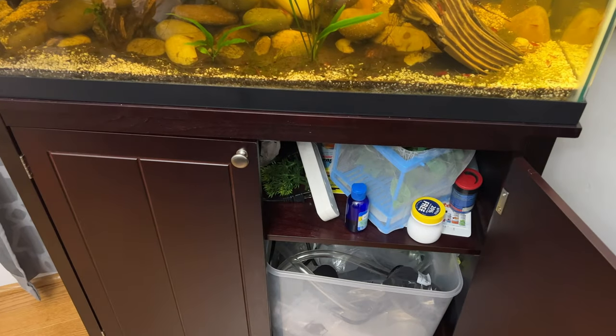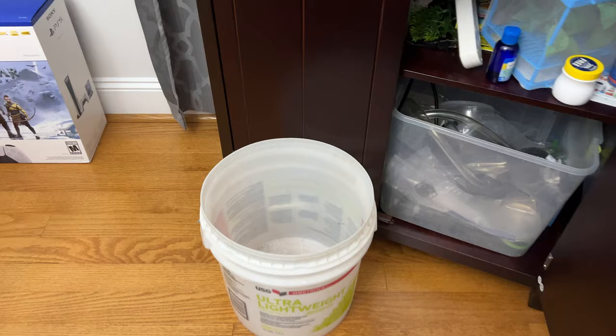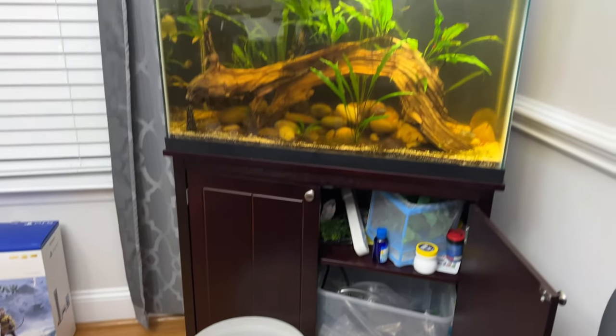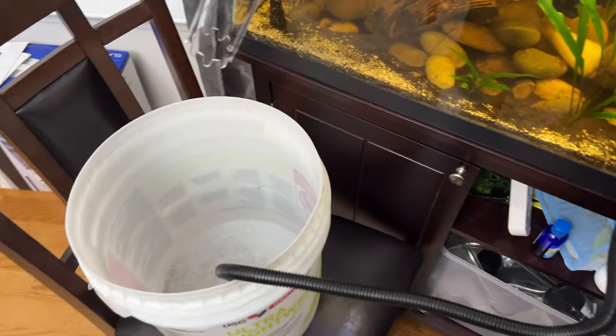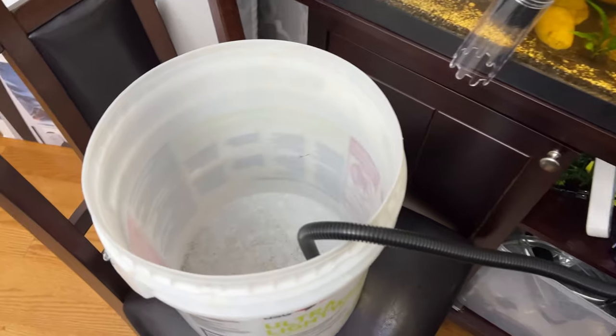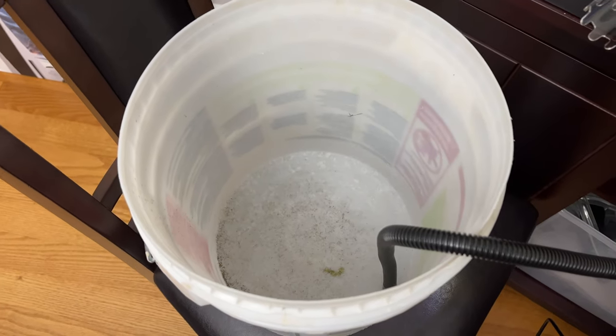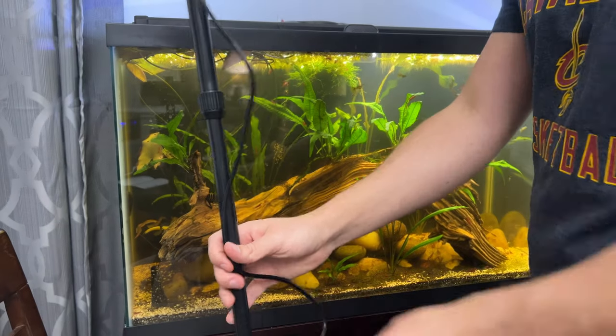I'm just going to have that plugged in right there to the outlet. I've got a somewhat taller bucket, and I'm going to try to run that line out from the tank right into that. For my 29-gallon tank, the tubing was not going to reach all the way in and then be able to go to the floor, so I've got a chair here with the bucket set up and we're ready to go.